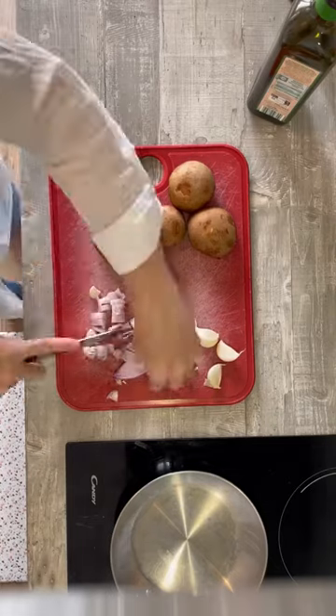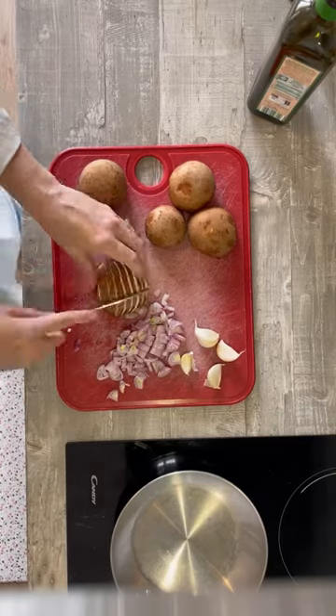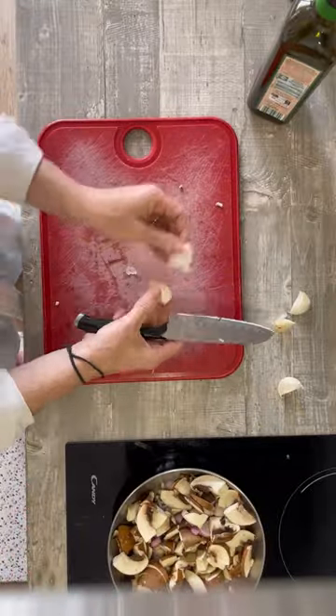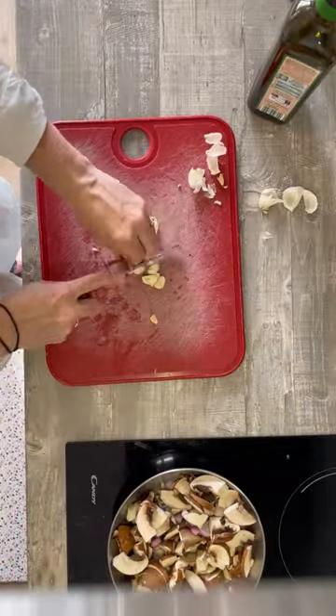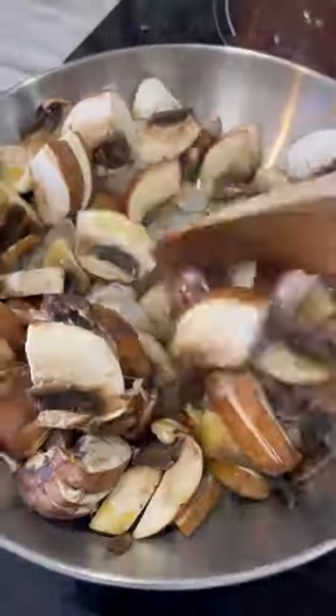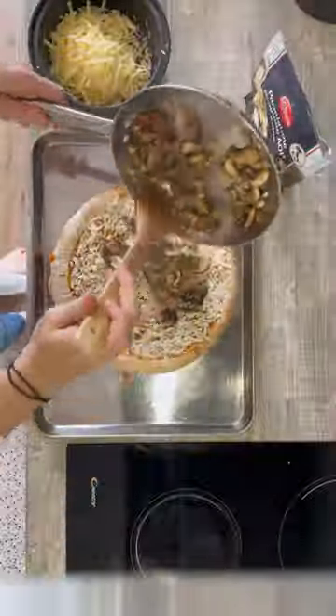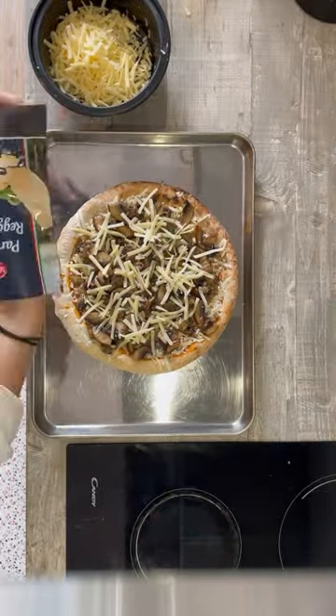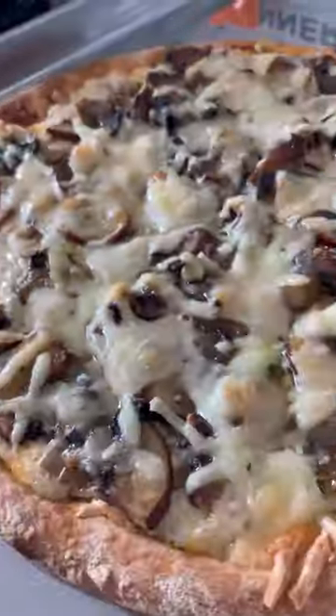Happy Friday! This week's elevated frozen pizza is a mushroom and shallot pizza. It takes a little extra work because you do have to cook down the mushrooms, shallots, and garlic, but it's not too long and it's totally worth it. Top your frozen pizza with the mushroom mixture and maybe a little bit of parmesan cheese, and bake. Hope you enjoy — bon appétit!